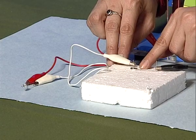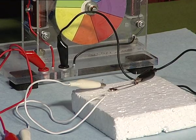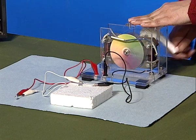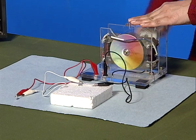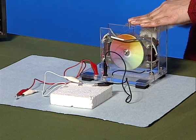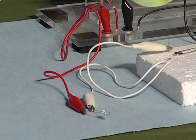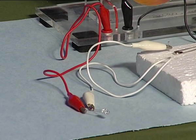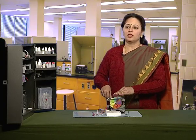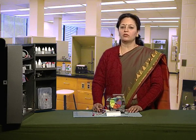Now slightly remove one end of the safety pin and make the circuit open. On rotating the handle of the generator, you can see that the LED does not glow, showing that the circuit is incomplete and it is still open. Hence, we can say that a switch helps us to complete or break the circuit.